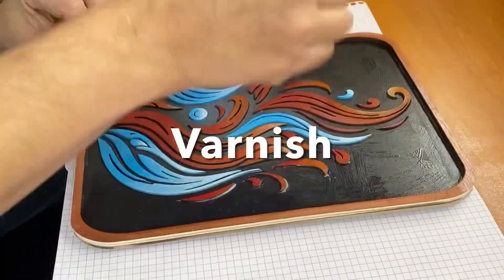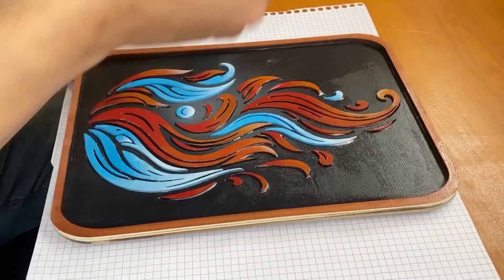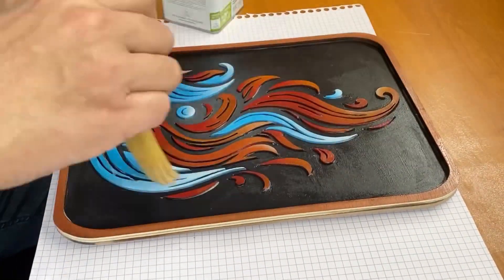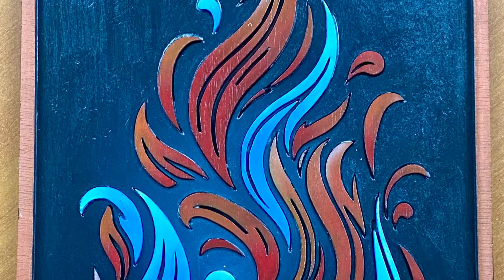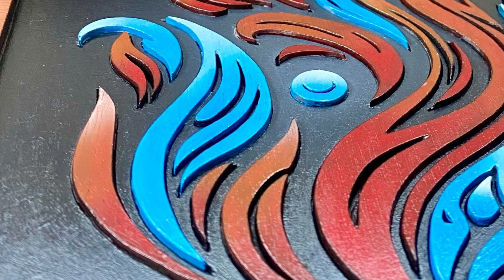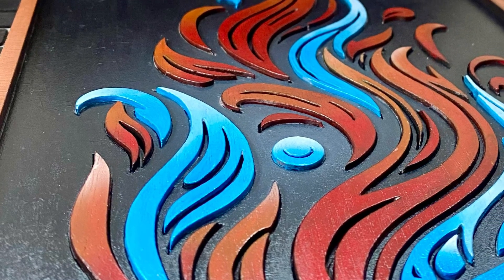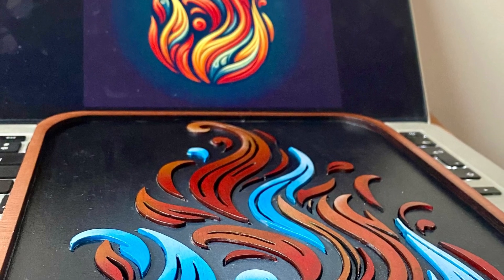We're almost there — it's time to apply some varnish, giving my flame the shiny armor it deserves. And that's it for today! I hope you liked this video, and if you did, please tell me so in the comments. See you soon!